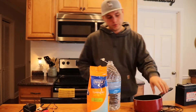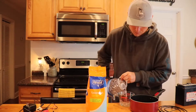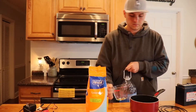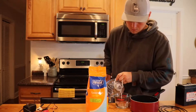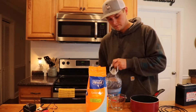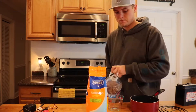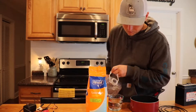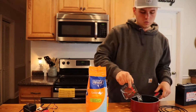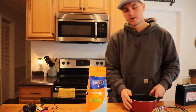For the distilled water, you want a quart. I've got this pot here and I'm going to put a quart in it, then put that on the stove right behind me and get it up to boiling.